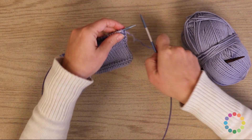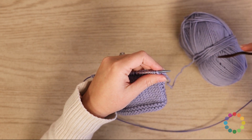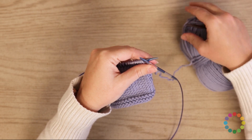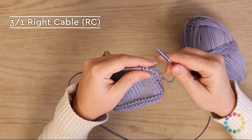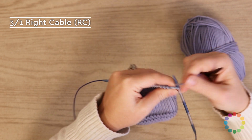The remaining stitches to go over are the cable stitches. These stitches are all going to involve knits — you won't be purling any of them. You do still need your cable needle, so make sure that is handy. The first one is a right cable — it's a three-over-one right cable.